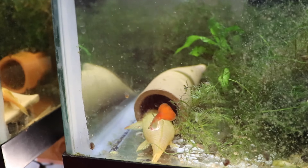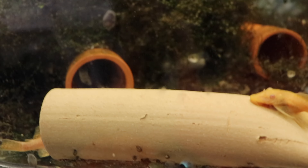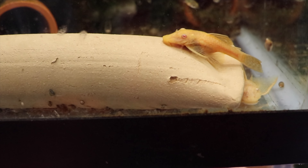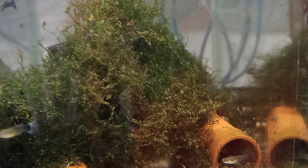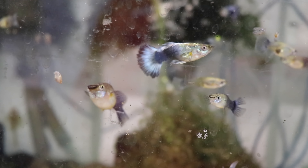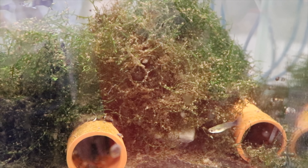Albino longfin albino bristlenose — I was told these were all longfin albino bristlenose, but some of them are not longfin. There's a longfin right there in the corner though. Also, the blue neon guppies — this is a really nice strain. Look how ginormous this female is; it's actually one of my son Lucas's favorite fish in the fish room. There's a nice amount of mulm in the java moss, which is great for the fry to eat.